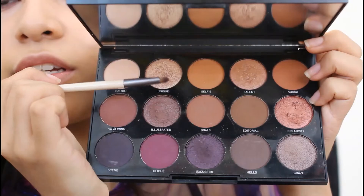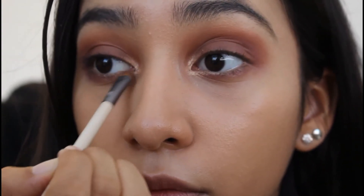Then we'll be using the color Unique. We're going to get that color and only apply it on the inner sections of our eyes. Once we've applied it on the inner parts, we're going to add a tiny bit on the outer corners as well.